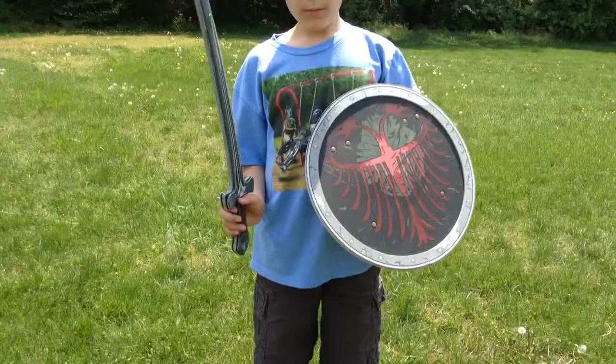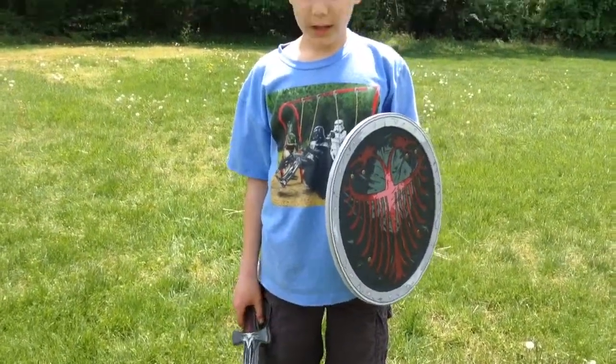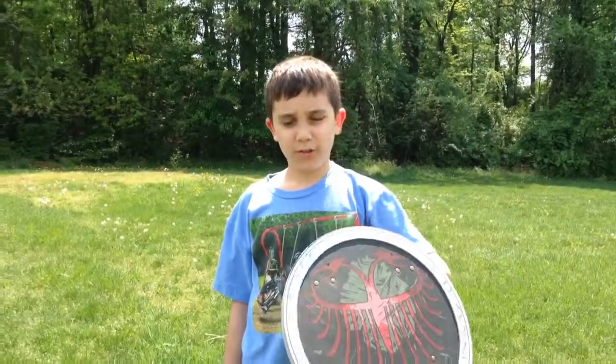Their battle formation was like a box, but it was very secure, and that's why the Spartans won so many battles, and that is why Alexander chose them.